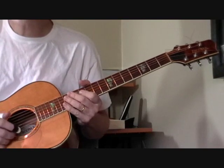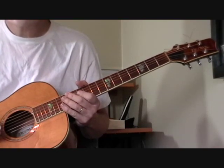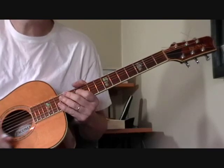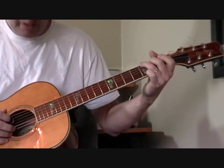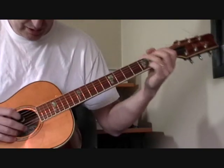Now the signature lick of the song — this is what makes it fun to play — is the boogie woogie bass run that he plays throughout the song and at the introduction. So let me play the introduction for you one time.